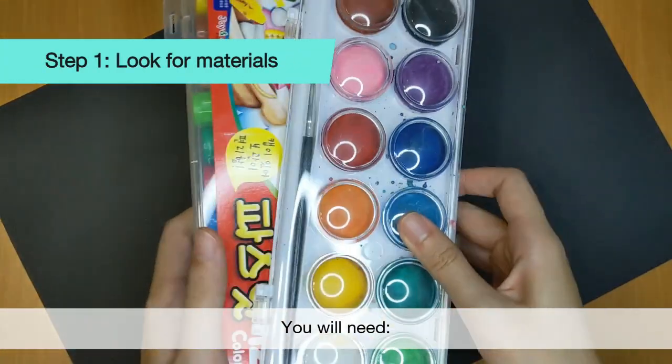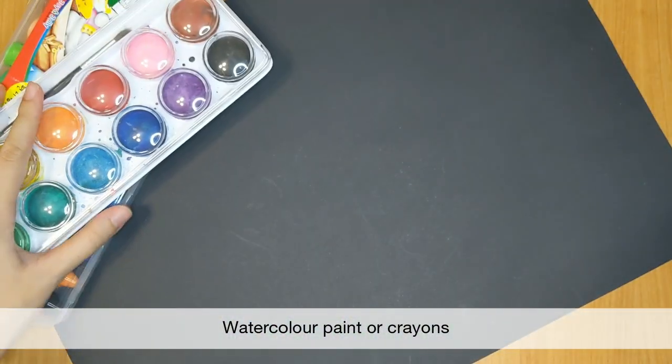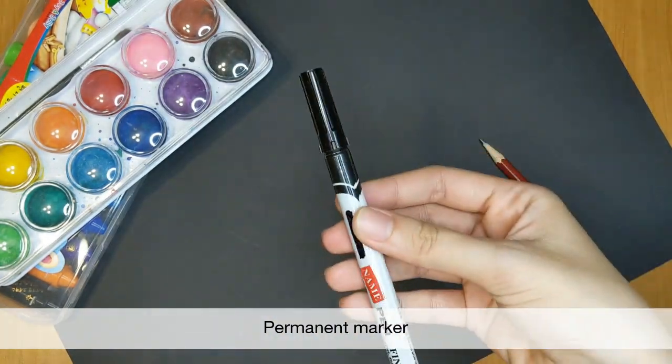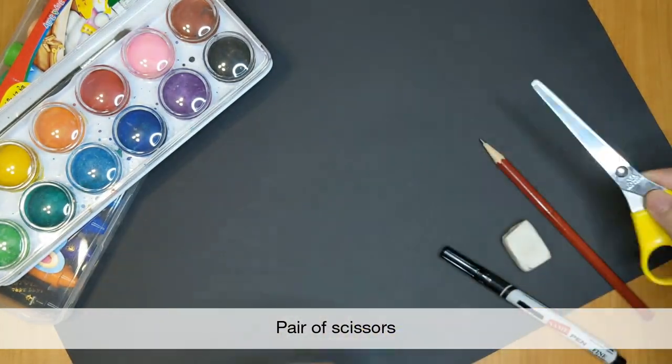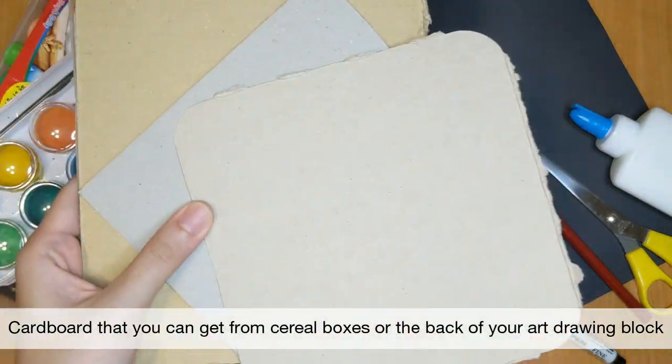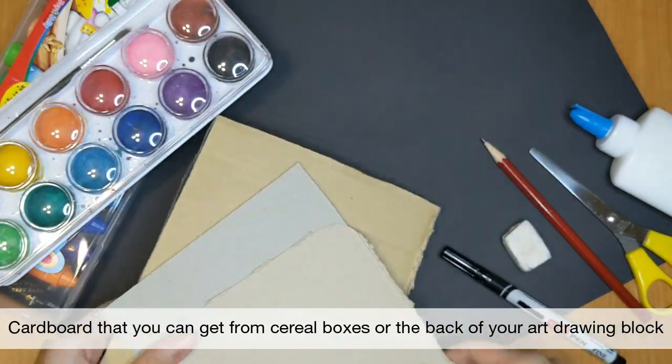Let's look for some materials. You will need watercolour paint or crayons, a pencil and eraser, a permanent marker, a pair of scissors, some glue, and some cardboard that you can get from cereal boxes or the back of your art drawing block.